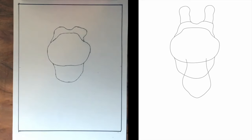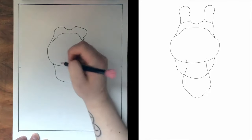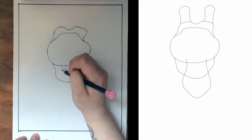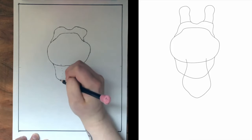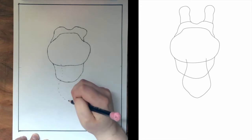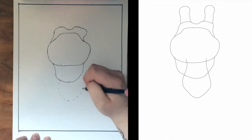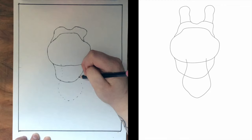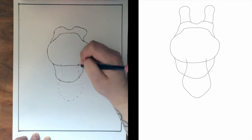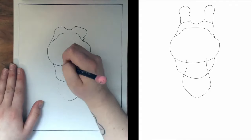We're going to expand on this shape even more — we're going to have what looks like the snout of our giraffe. It looks like it's going to overlap right about here before it comes slightly inward and back out, then comes down to a point. It's going to curve back out this way and come back in, overlapping right about here. Go ahead and get that in, and I'm going to go ahead and connect this line.